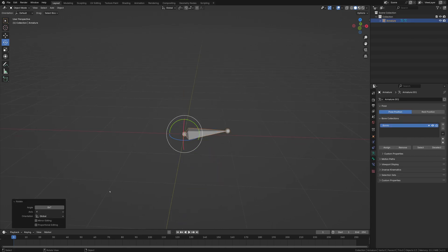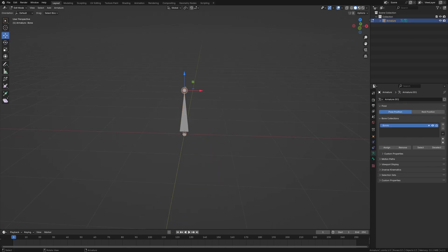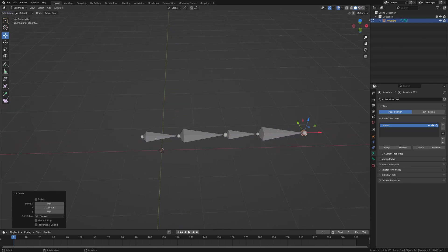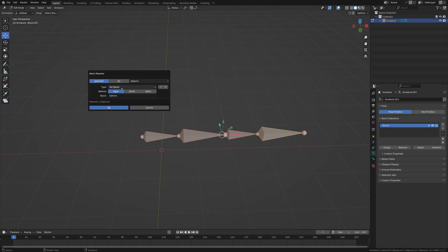We're going to make an armature. I'm going to tab in, rotate this, and extrude it. Then I'm going to select these bones and go to Edit > Batch Rename, set a new name, and select the bones.